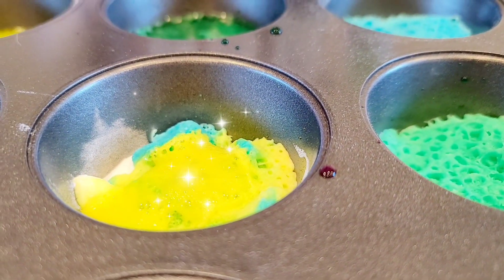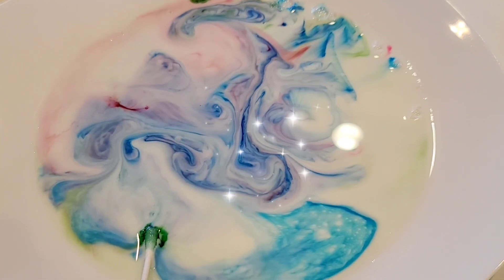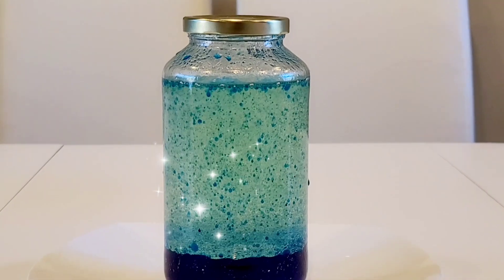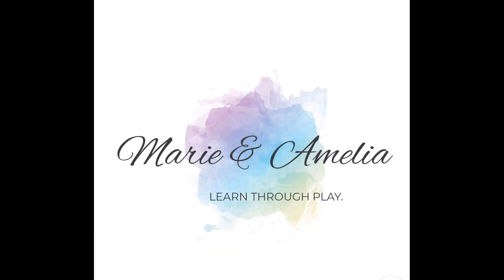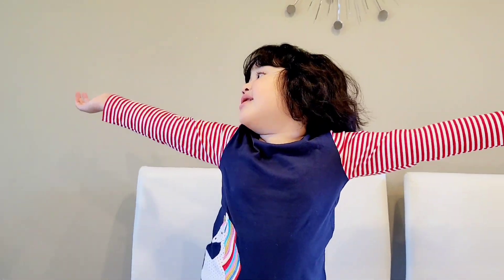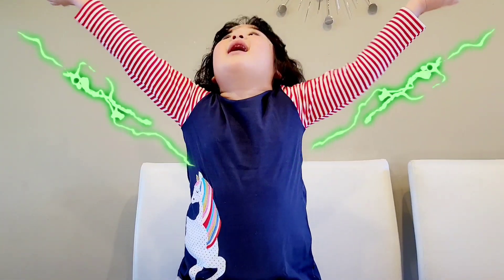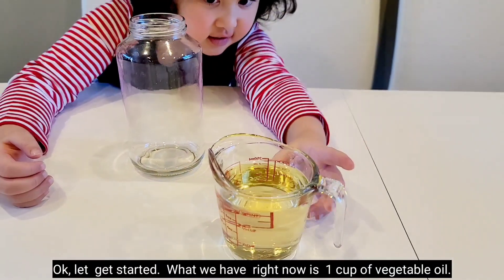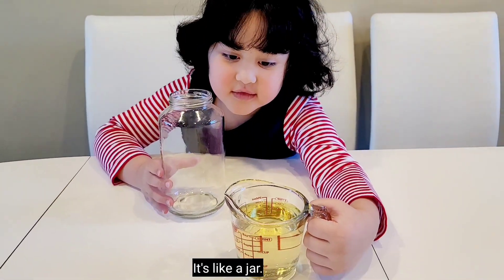One cup of vegetable oil, we're gonna put it in a container, in a jar.